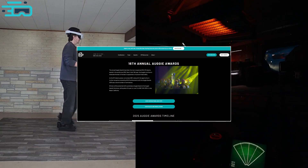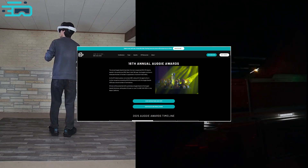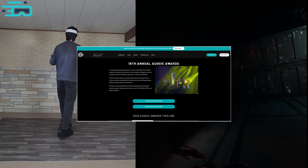But first, FreeAim will be at AWE this year and is part of the AWE Augie Awards. If you have time, please vote for us as the best interactive product. Details in the video description or comment. Thanks so much.